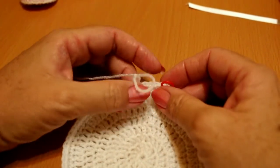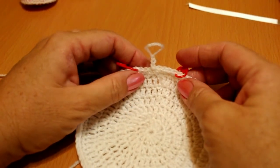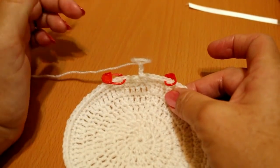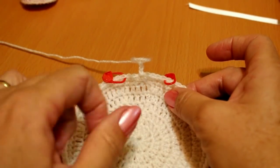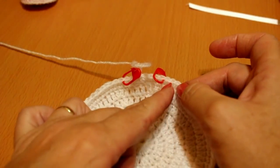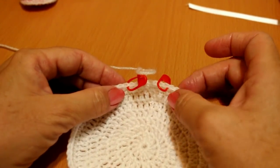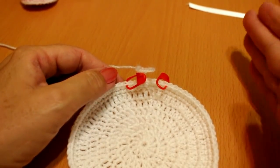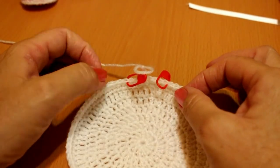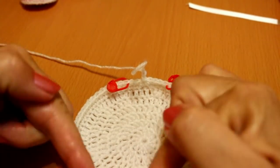Once we've done the two rows and the punto deslizado, we're going to make the separation for the nuca. Since it's a multiple of three, we separate three stitches on each side of where we did the punto deslizado. Count carefully — always in threes: three, six, nine, twelve, fifteen — so the pattern comes out correctly. I ended up with 60 stitches; removing three from each side gives me 60 for the punto fantasía.